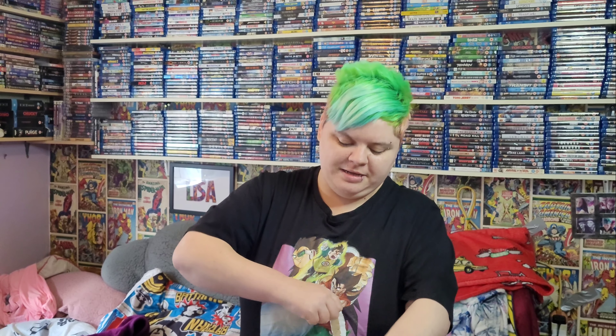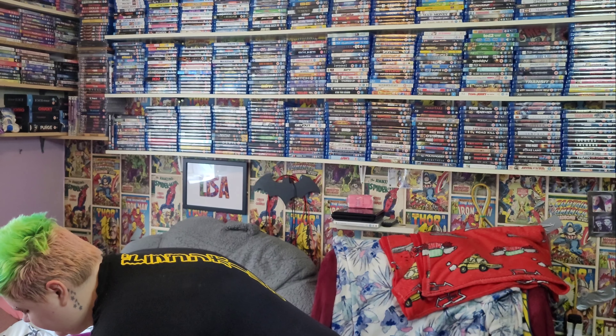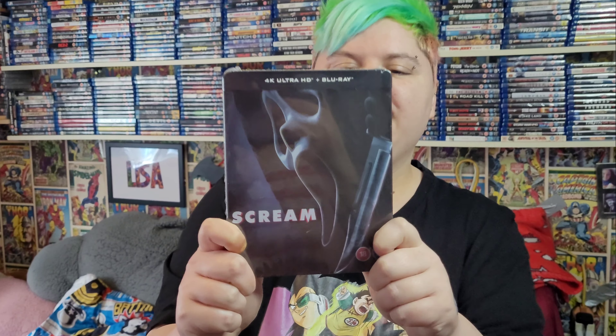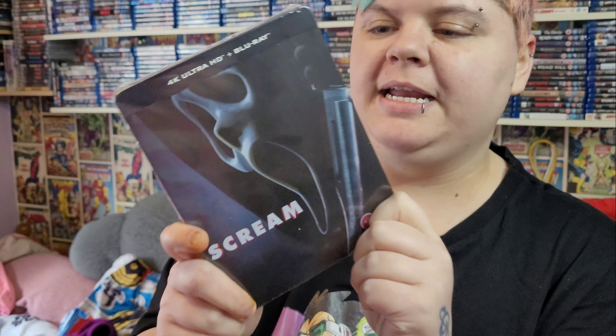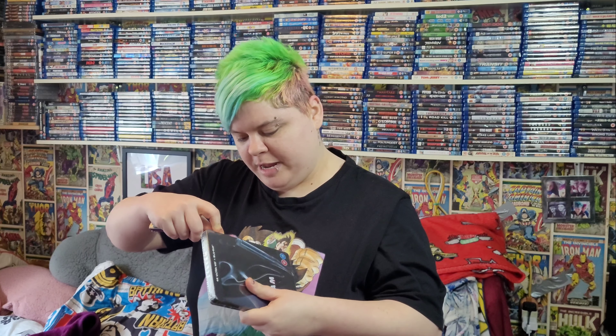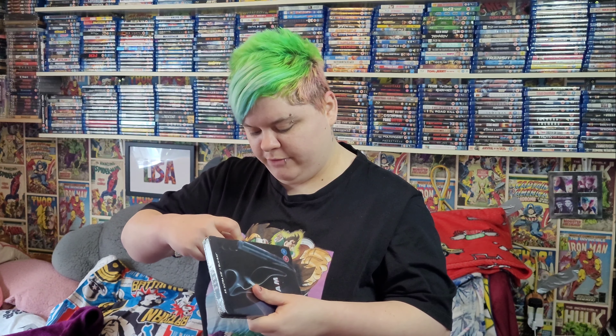I'm so excited — you probably already guessed what it is. This is going to take me all year to get in there, and it is of course the one and only Scream 4K steelbook. This is just amazing! Let's open the bad boy with my little trusty pen knife here.